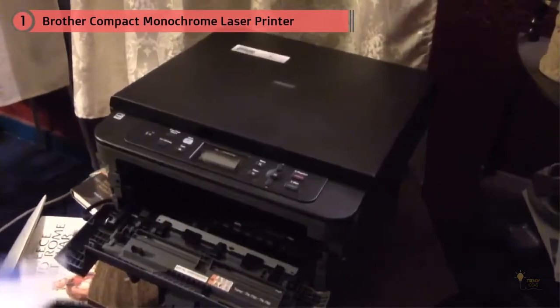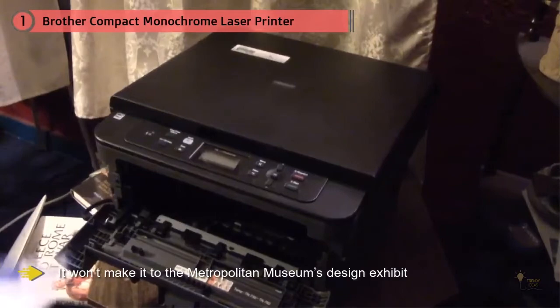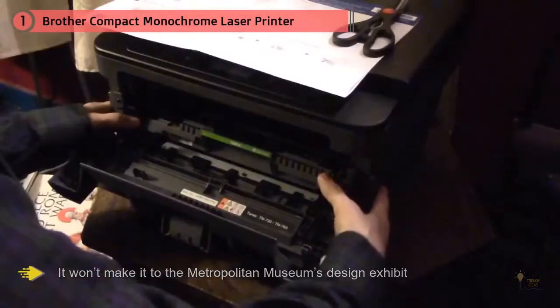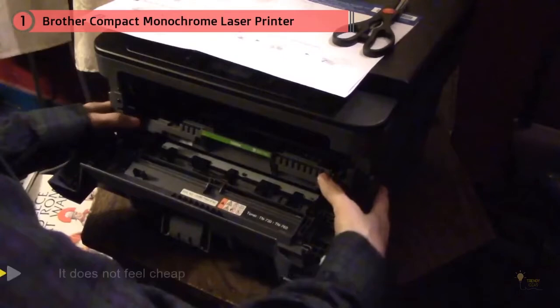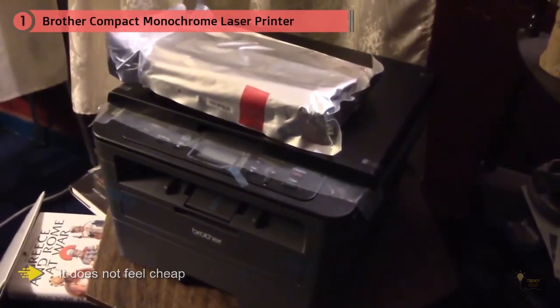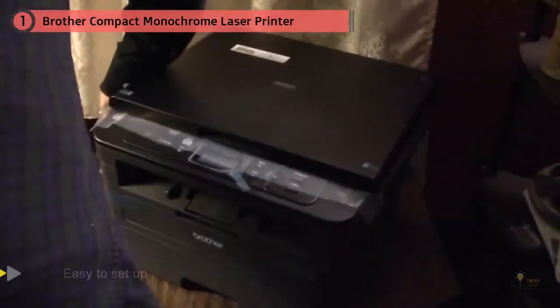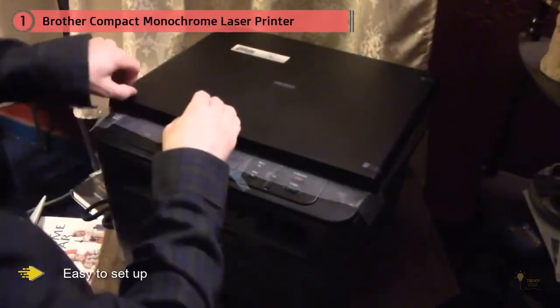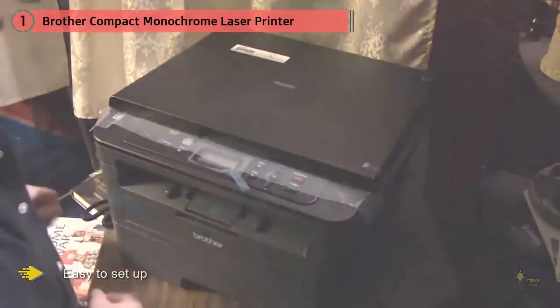Many note that the word compact led them astray because this printer definitely isn't small, with one reviewer writing: don't let the word compact fool you. Their idea of compact is different from Canon's, but in a good way — it doesn't feel cheap, it's actually a little heavy and twice the size of my cheap Canon compact printer. One even calls it the best printer I've ever had, bar none, because it's easy to set up.